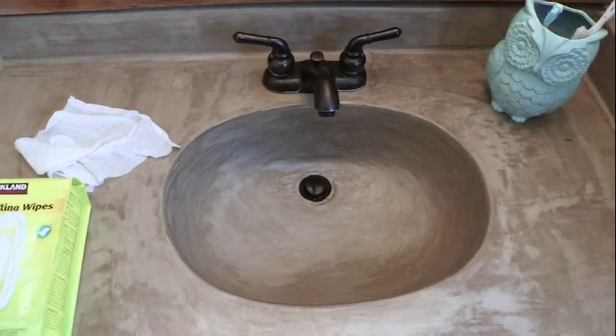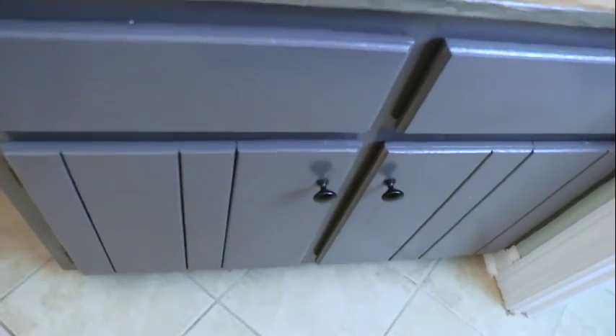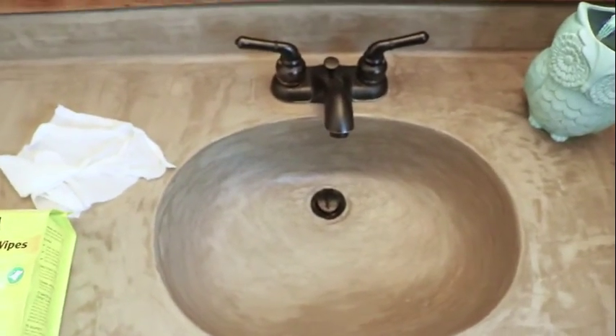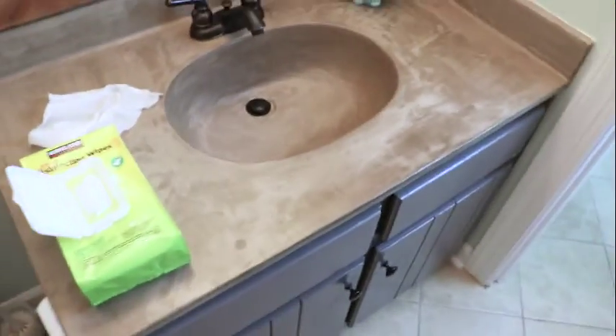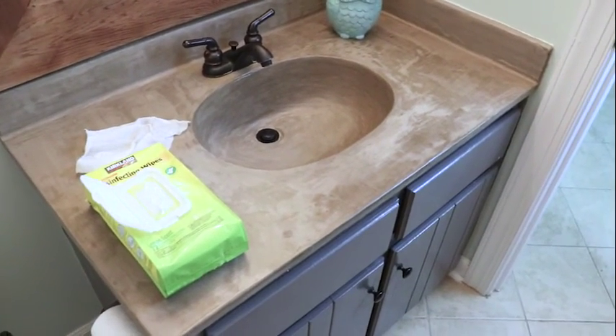We would do this project over and over and over again — it was a total win. We also painted the cabinetry with the same milk paint that we used on our kitchen cabinets, which you can read all about on the blog at designertrapped.com. Those are holding up perfectly also. For about 20 bucks, we were able to totally transform this space and we love how it turned out. Thanks guys, I hope this was helpful!